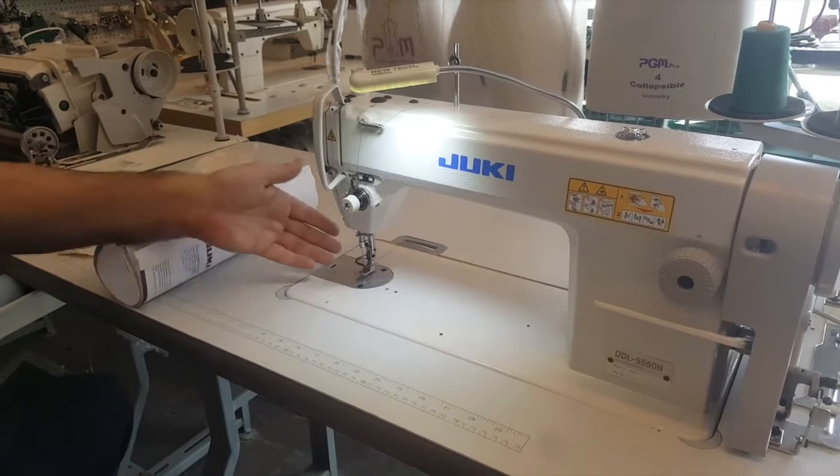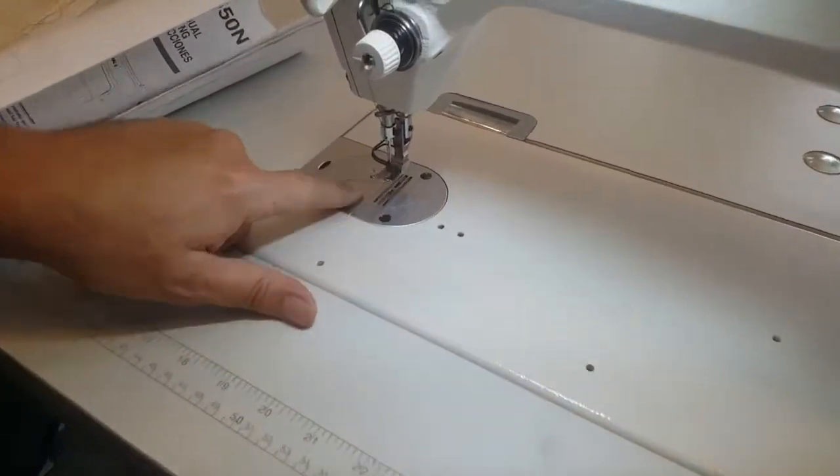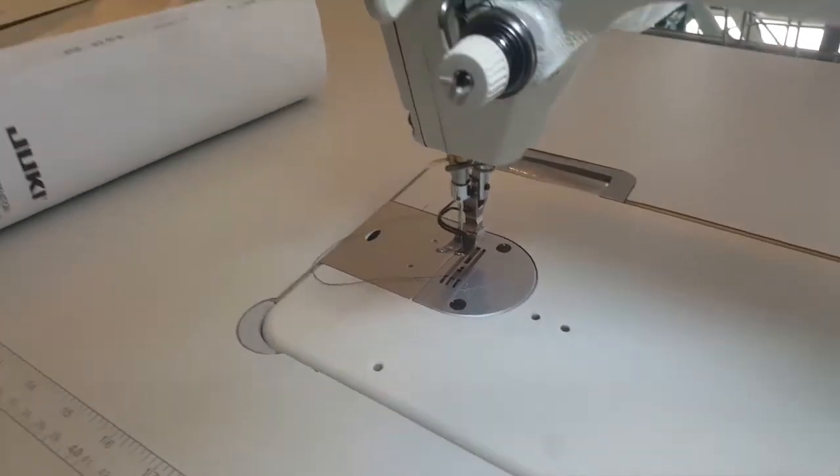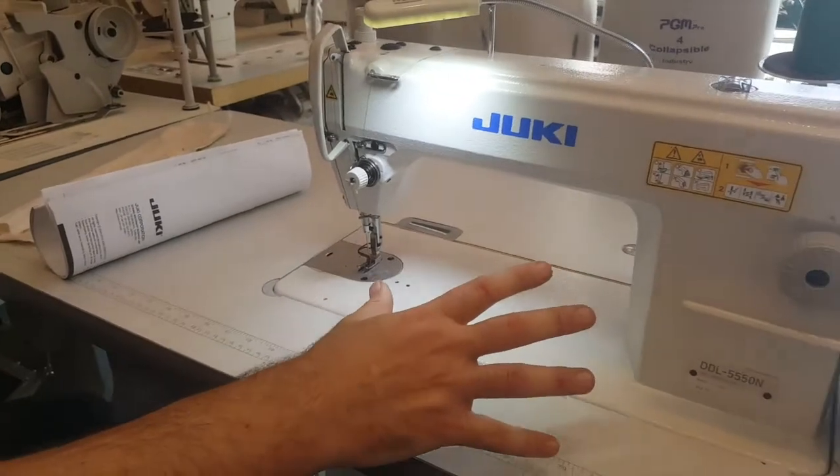Everything is the same. I even measured the space between the plate. On the Japan model, the plates are made in Japan. On the China model, the plates and feed dogs are made in China. But everything that you see functions the same.